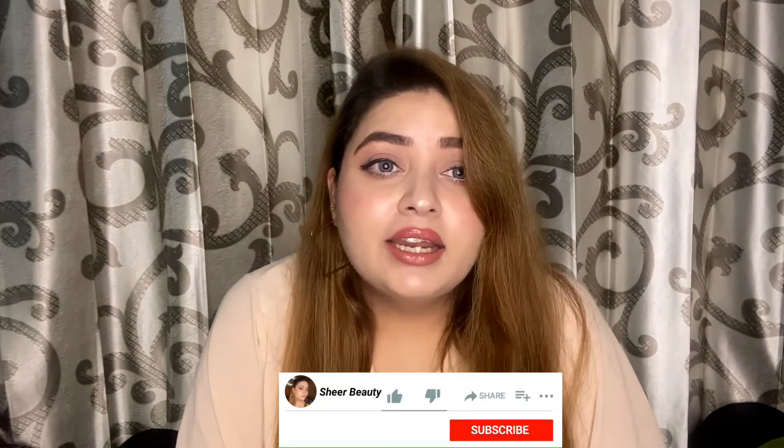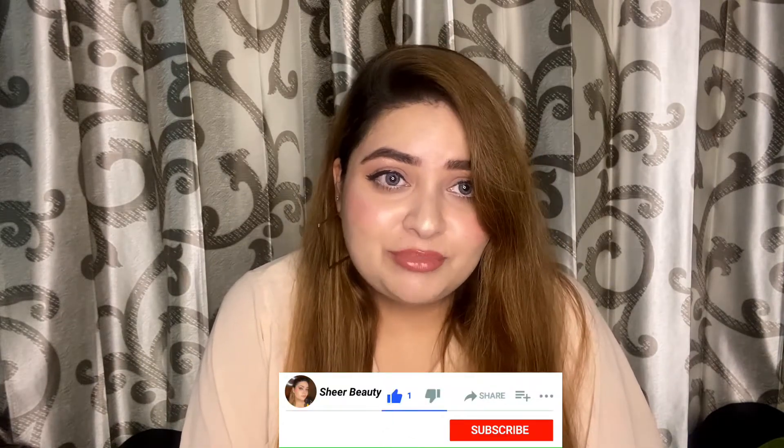Hey guys, welcome back to my channel. I hope you all are doing well. If you are new here, my name is Silky, and I would love if you guys would subscribe to my channel.